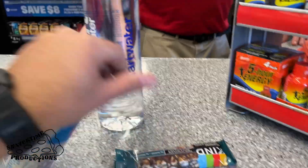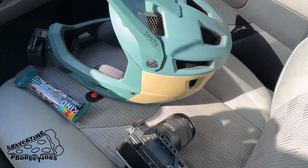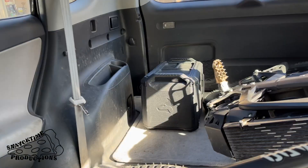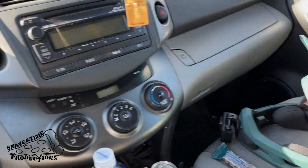All right, we got essentials: smart water, Red Bull, granola bar, helmet, camera, and toolbox. We are hitting some jumps today.